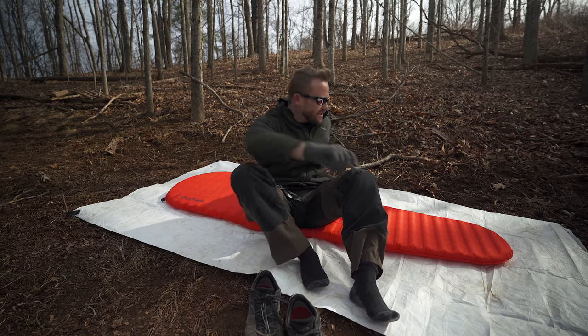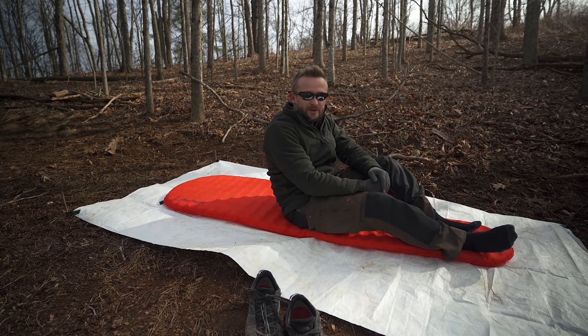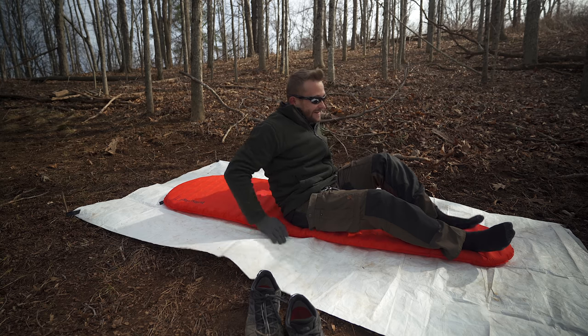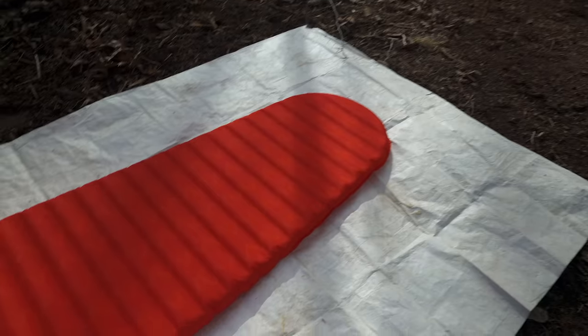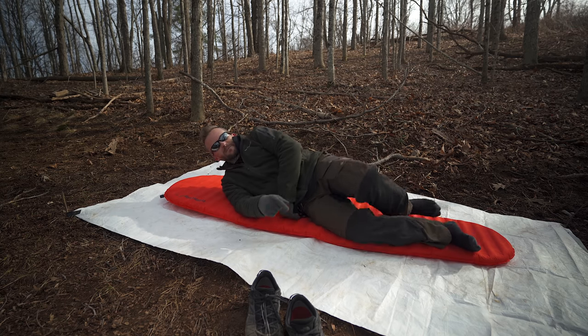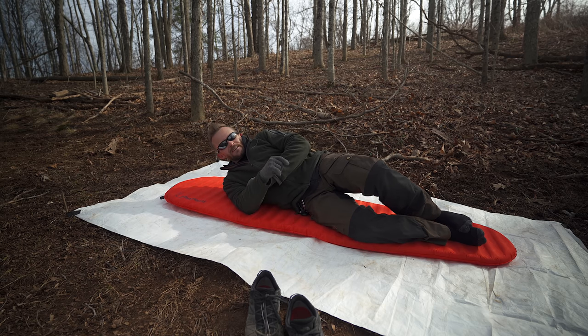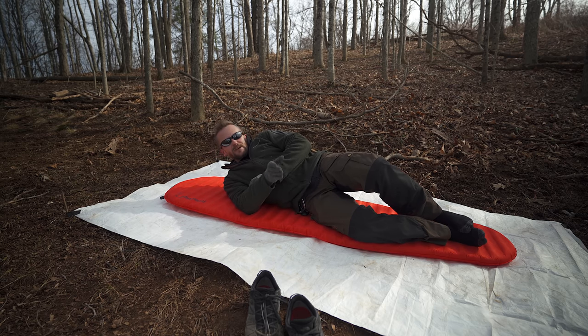Now that we've gone over the stats, let's talk about comfort — truly one of the most important aspects when it comes to a sleeping pad. I am pleased to report that this pad is incredibly comfortable. Two inches of cushion off the ground means you can turn on your side and your hips aren't pushing into the ground. You can basically sleep any way that you need to.